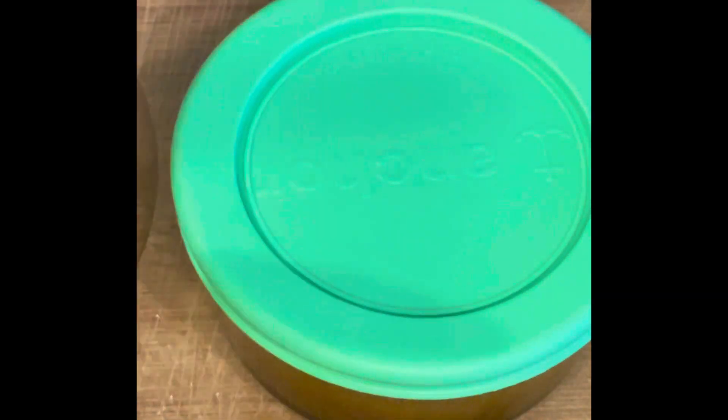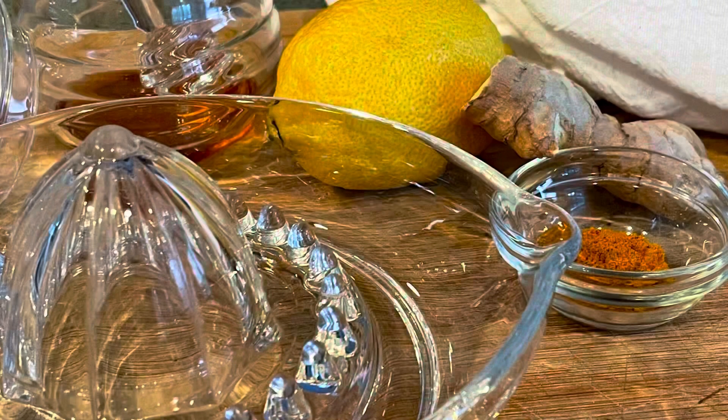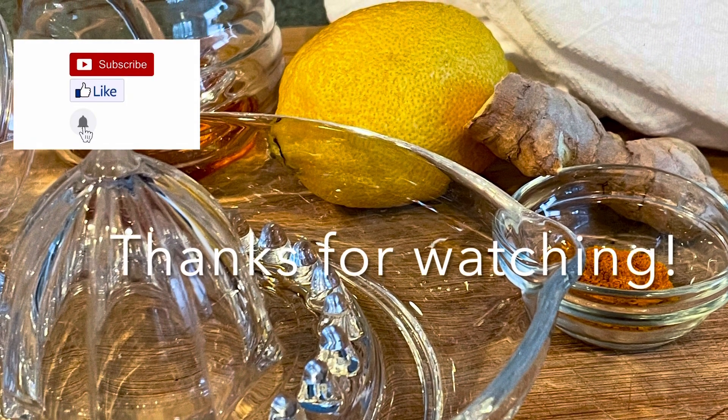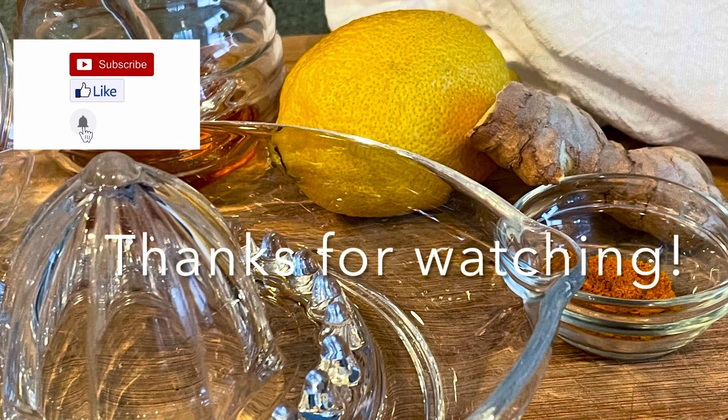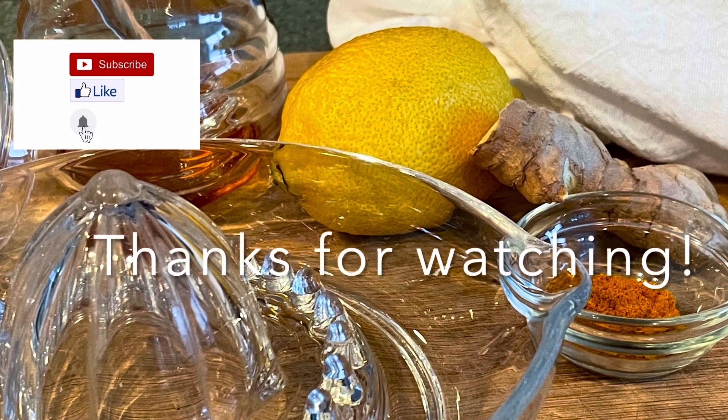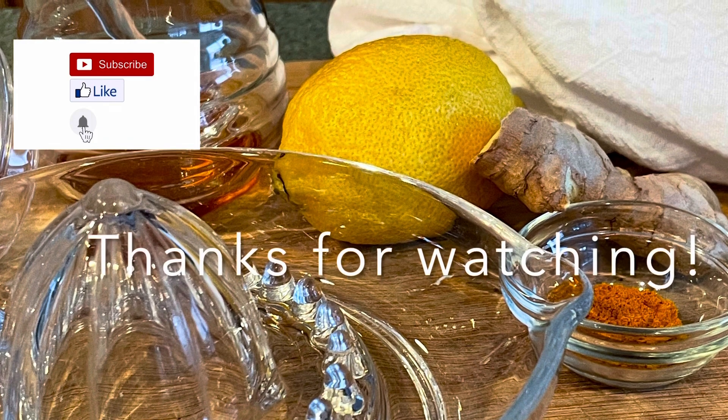Take one teaspoon every four hours as needed. Be sure to get pieces of the ginger and chew those in to help break up any congestion that you may have. Thank you guys so much for watching my video — I hope you enjoy this recipe. Be sure to leave comments below. Most importantly, I hope we all stay safe and healthy. Bye!